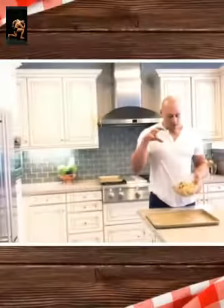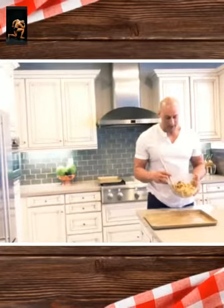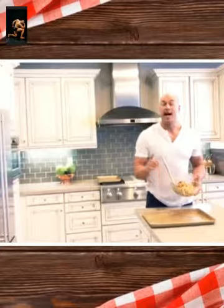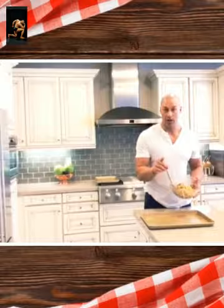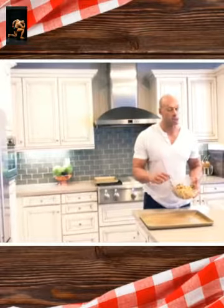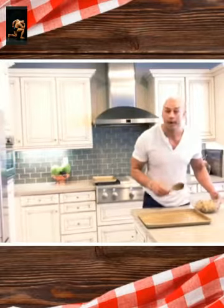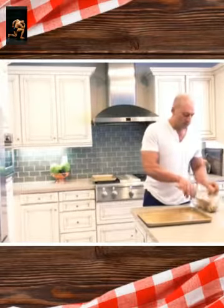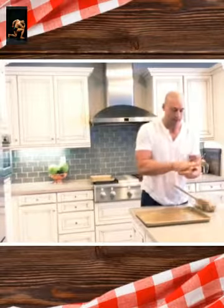We have the mixture of the cookie dough already — rock and roll. It's a good consistency. One thing I want to mention: I had salted butter, so I did not add the salt like the recipe on my Facebook will have. So if you have salted butter, don't add more salt, because you'll have salty cookies — unless you like salty cookies, then go with it. From here we're just going to make our cookies.